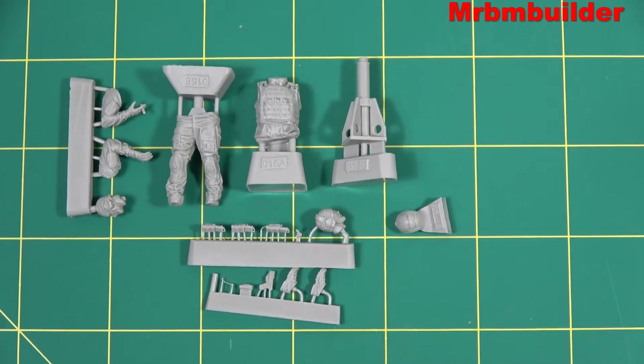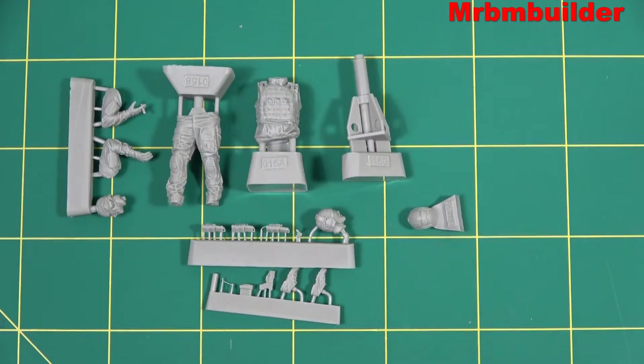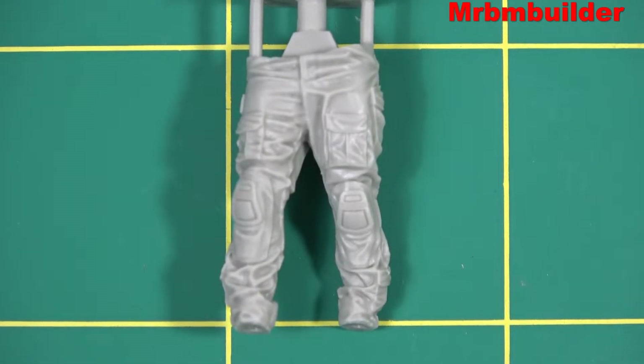About 18 parts all up, and one part is the actual mount for the heavy weapon there — probably less than I thought there'd be. Some of the bigger kits, I think the Live Resin or Legend 1/16th scale kits, I think you get a lot more parts in some of those kits.